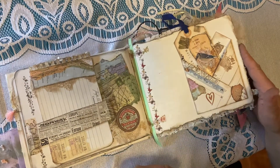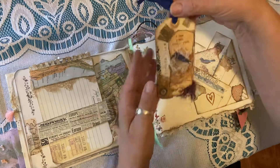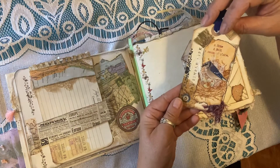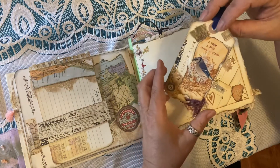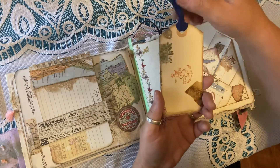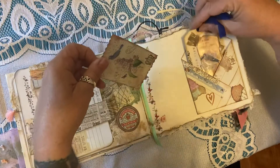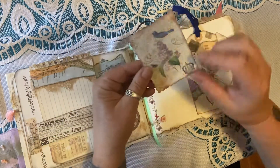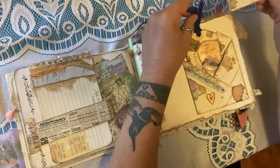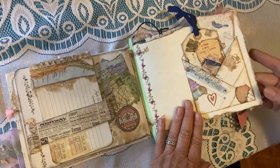This side of this page has a pocket, and the pocket contains a tag. All the tags, envelopes, cards, and little tablets come with this journal, but you can also add more to it. You can make your own or visit our website to purchase additional what's called ephemera that you can put in your junk journal. There are also videos on how to make your own, which is a lot of fun.